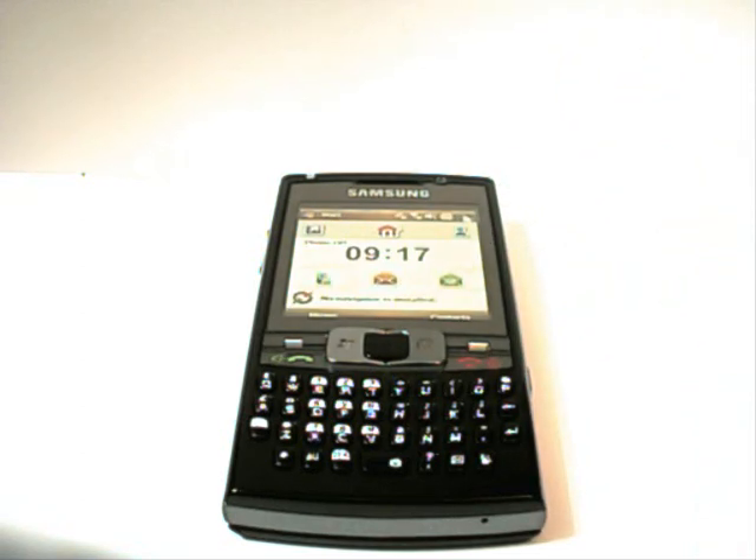So I think that answers all the questions. If anybody else has any other questions, let me know straight away because this phone actually goes back on Monday, so that's the end of it. Okay, thanks for your time, see you later.